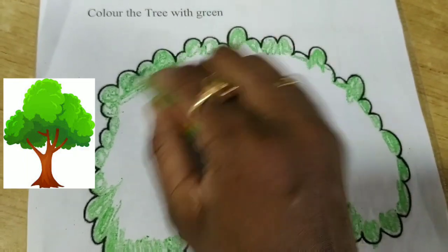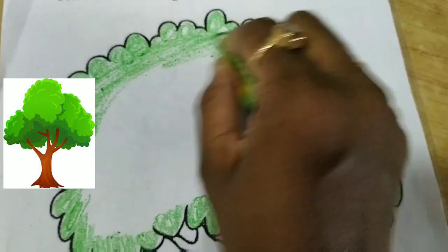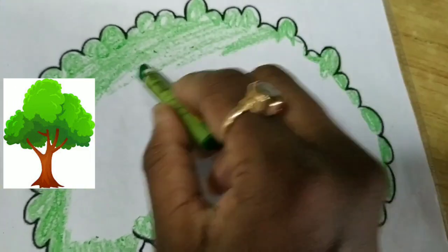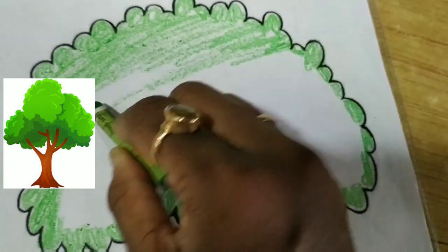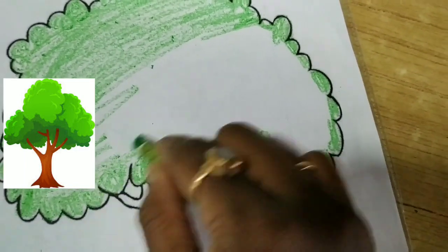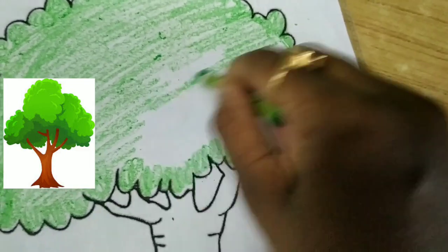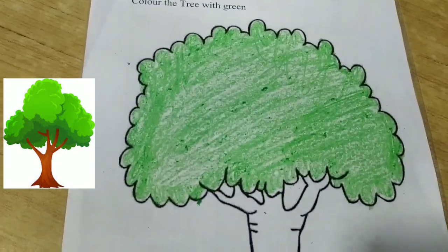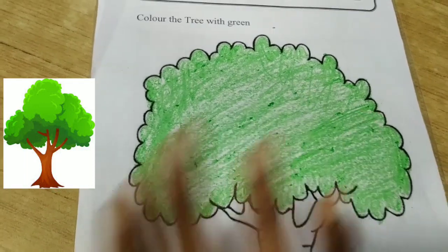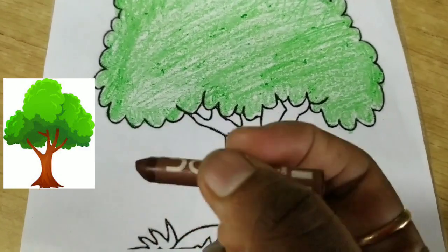Ab kya karenge hum? Ab andar fill kar denge. Yaise karenge hum — like this. Acche se karenge colouring. Bachon, dekha aapne — yahan upar waale portion mein green color ho gaya hai. Now yahan pe hum kaunsa color karenge? Brown color. Aur ye hai brown color.